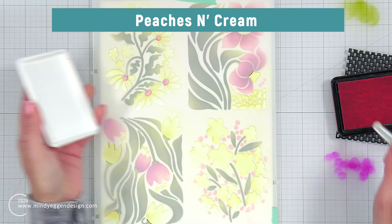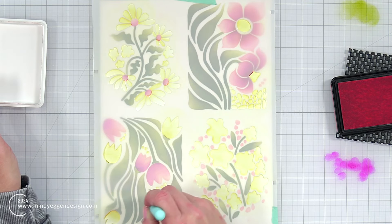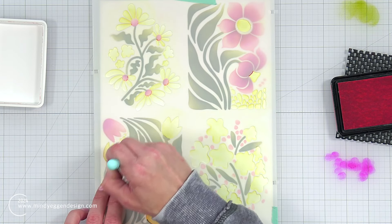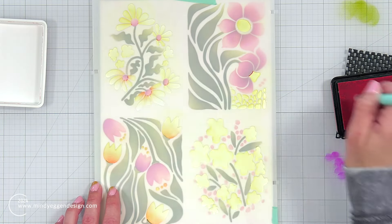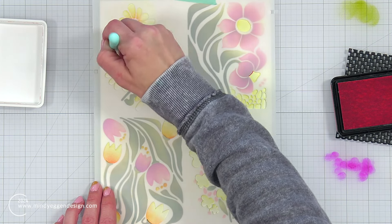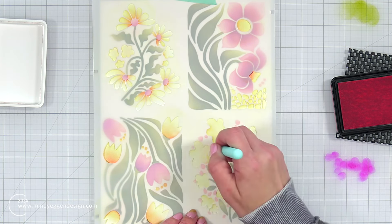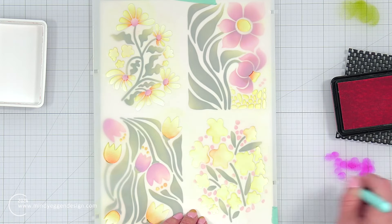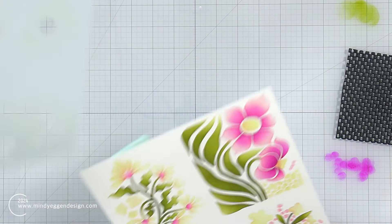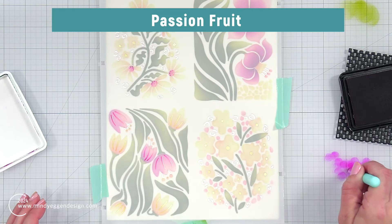I'm bringing in peaches and cream, which is a really nice light orange. I'm going to add that to the bottoms of the tulips and blend up, giving a really nice fade and transition between the two colors. When I get to the daisies, I start at the center point and blend out, making sure to leave some of that yellow — I think the yellow in combination with the passion fruit looks really beautiful together. Then I add it to the sides of the larger flowers in the bottom right-hand corner, and remove this layer of the stencil. I love how these colors look together.